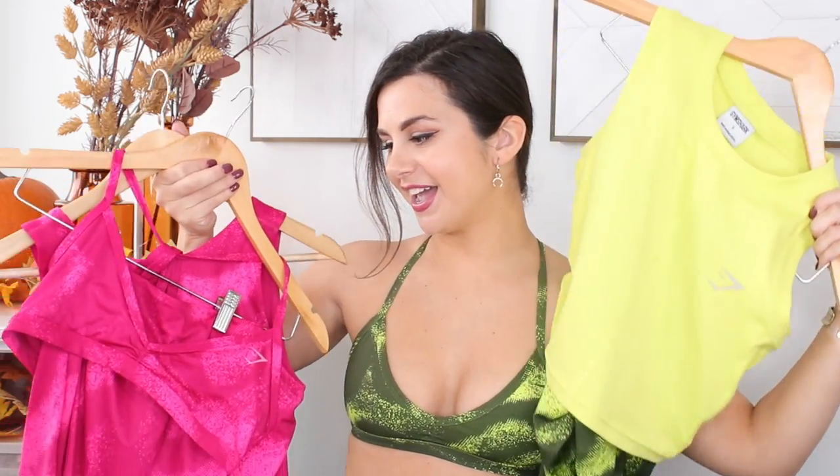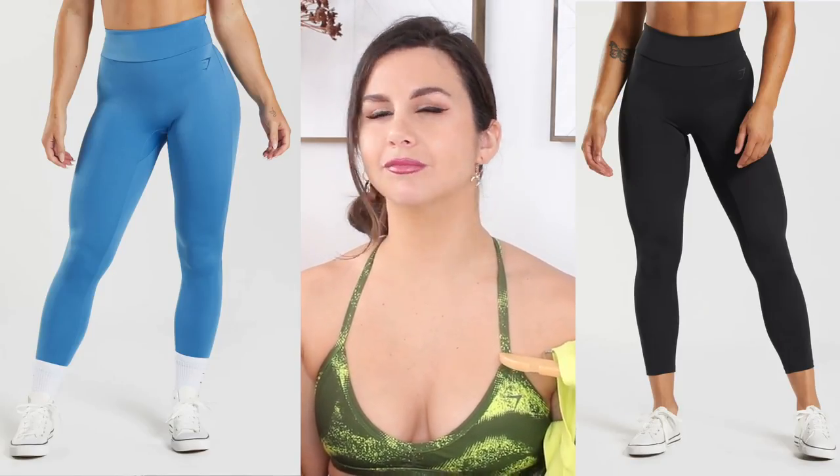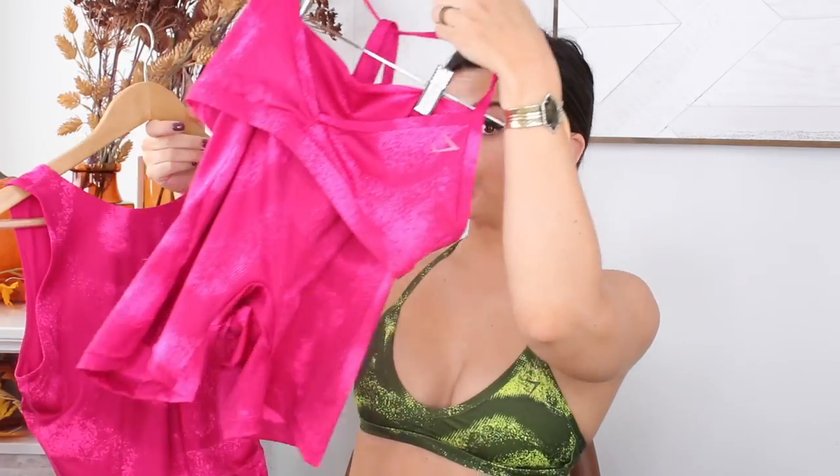So I basically have two colors to share with you today. I went with the moss olive green and the magenta pink. I know they also came out with coastal blue and black. We'll be talking leggings, crop top, sports bra, shorts, all-in-one, and jogger set today.